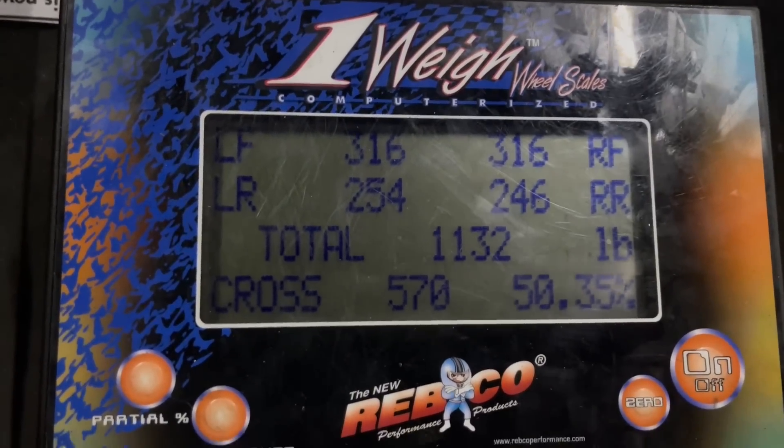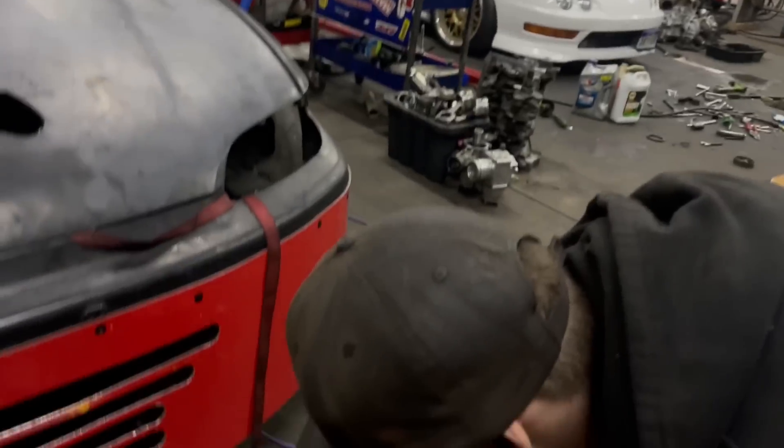1,132 pounds for your empty car — yeah, just a little bit.